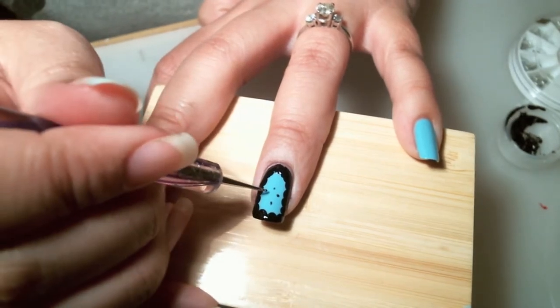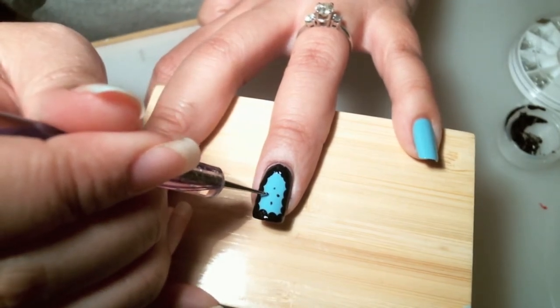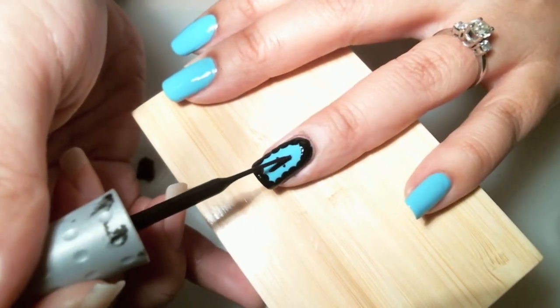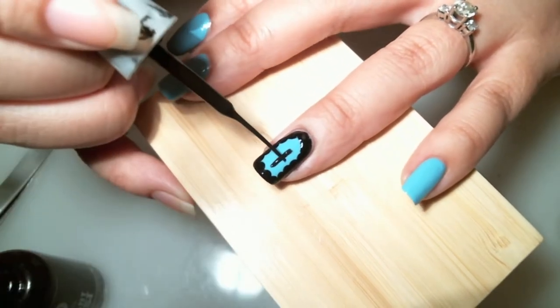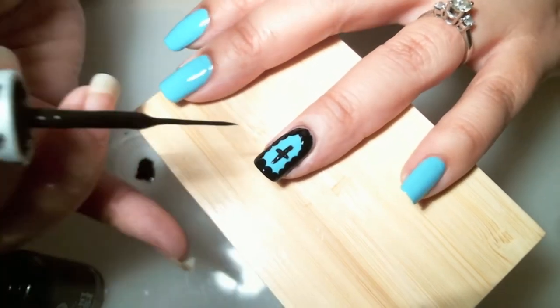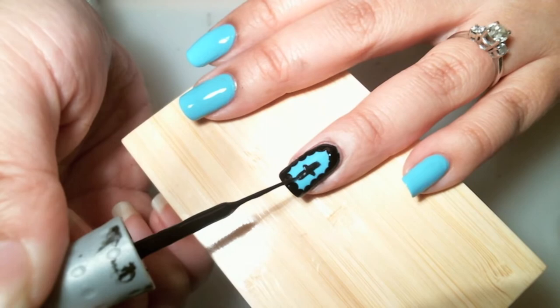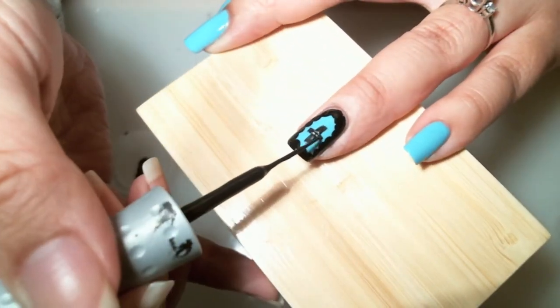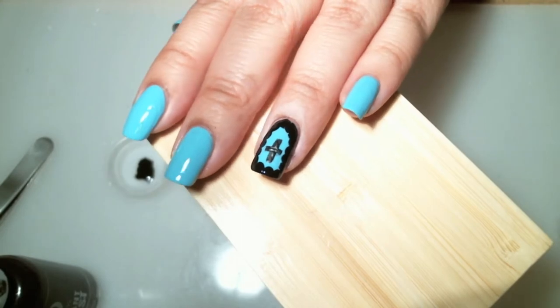To create the cross, I'm using my nail dotting tool to do the cross outline. And that's how you create my cross design.